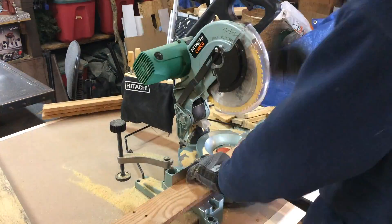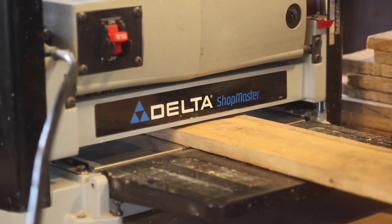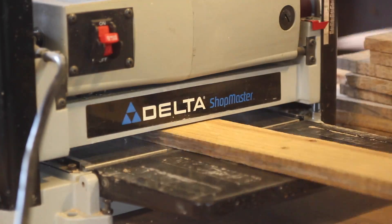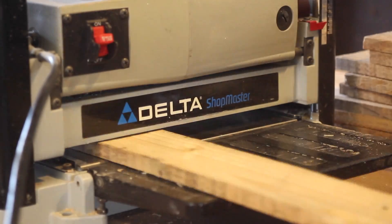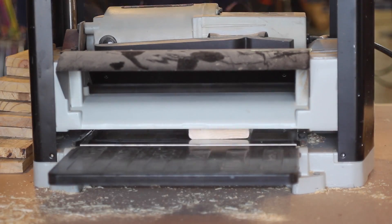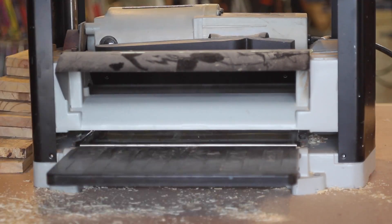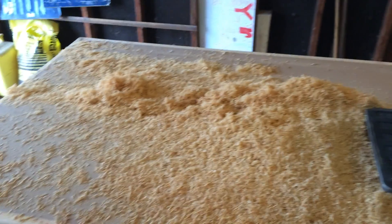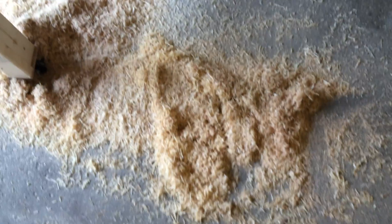Once I had all the rough ends off each slat, I ran them through the planer. This is the part where the nails really came into play. I tried to be as careful as I could, but I didn't have a metal detecting wand, and unfortunately I did run one board with a nail through the planer and dinged the knife — so that was a real pain. The planer also makes a ton of shavings and chips as it goes through.